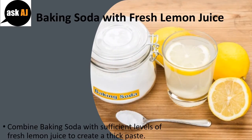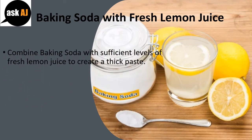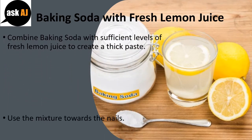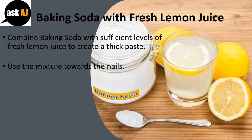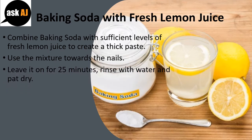Baking Soda with Fresh Lemon Juice: Combine baking soda with sufficient fresh lemon juice to create a thick paste. Apply the mixture to the nails. Leave it on for 25 minutes. Rinse with water and pat dry. Do this two times each day.